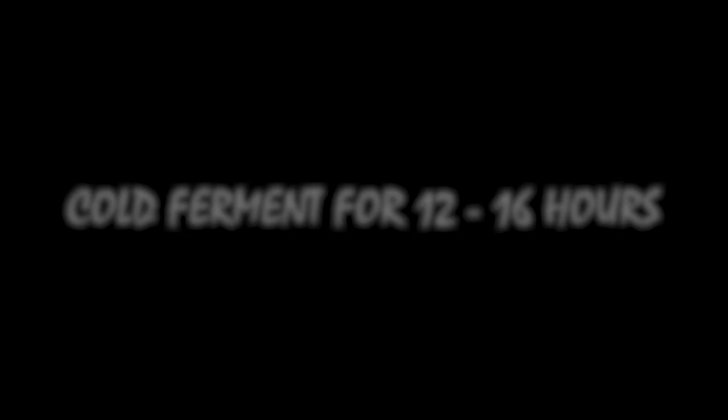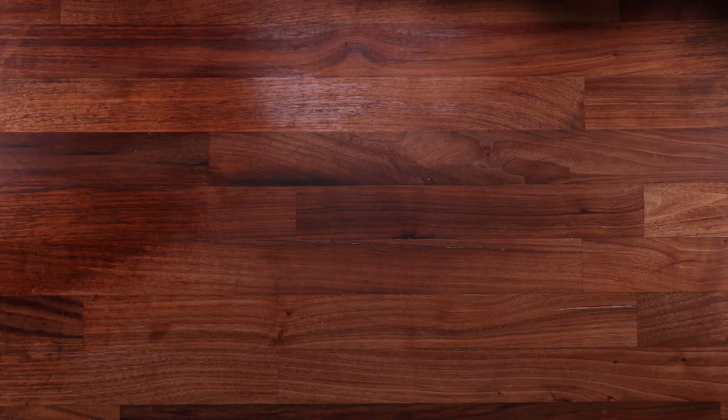Now it needs to go in the fridge for around 12 to 16 hours. And just look at that — it's puffed up beautifully. I just love this method, because I can make the dough in the evening, go to bed, and it'll be ready by the next day.